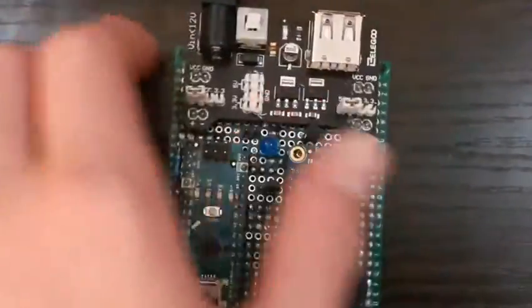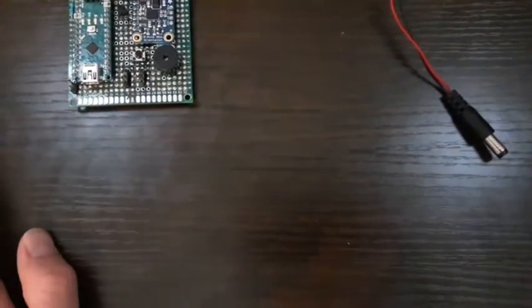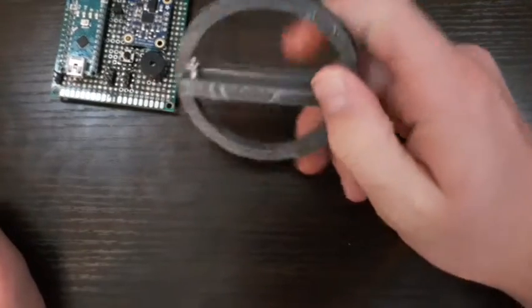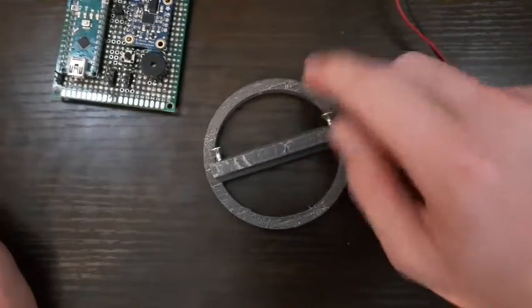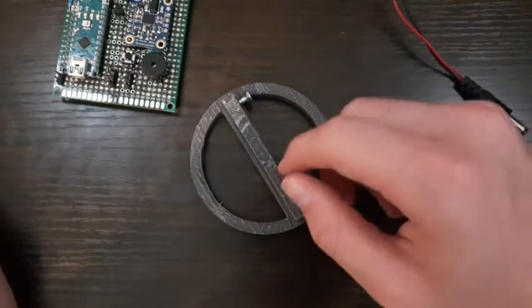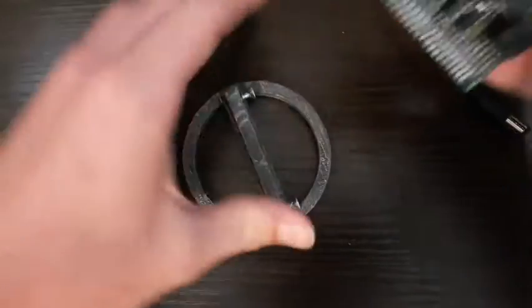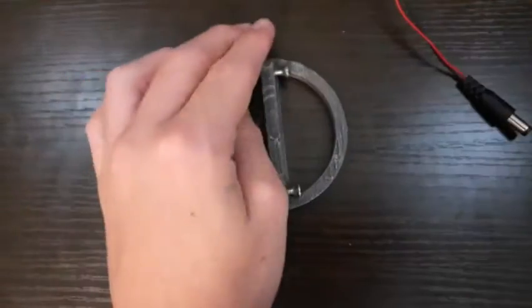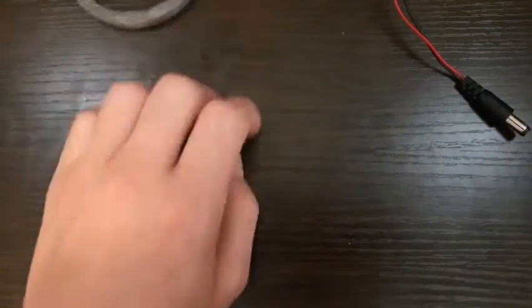That's basically the entire flight computer. You can see it mounts in these brackets right here — it says 'velocity' on them — and it just screws into those holes. I'm probably going to redesign these because when I have the flight computer in it like this, it's not centered in the rocket, and that might do some weird stuff with the IMU.